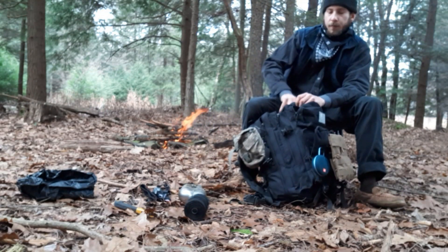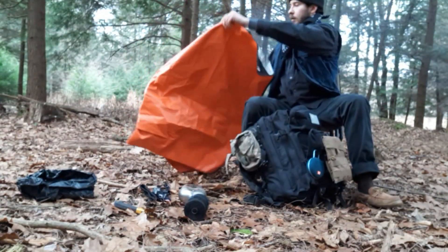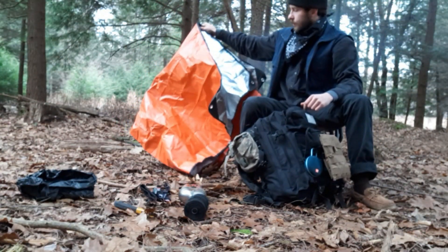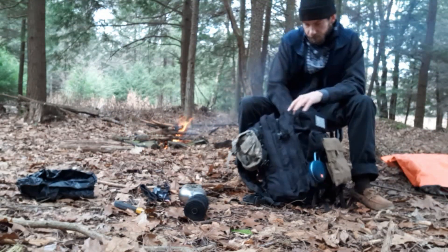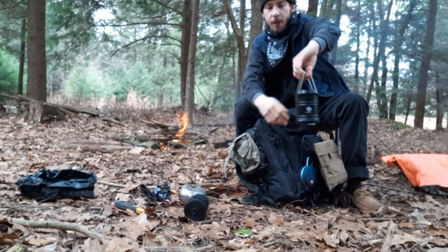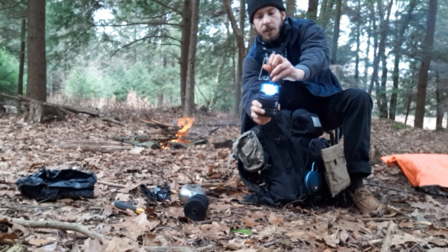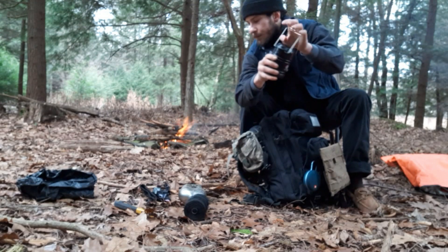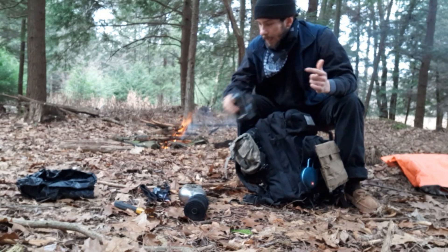I've got a ground tarp and just a Mylar blanket — one of the emergency ones you can get. I got this for Christmas. Also for lighting I got the E-Tech City Lamp. It turns on just by opening it up. I think it's 60 lumens but it's very bright. I'll show you the lights at night later on.